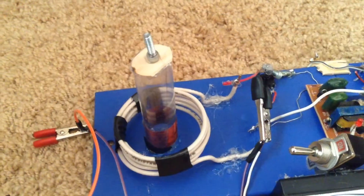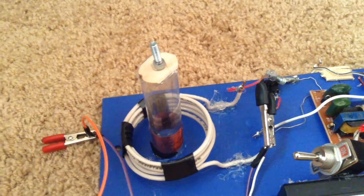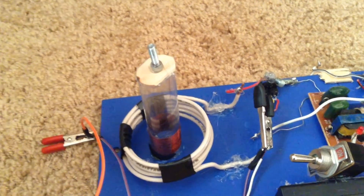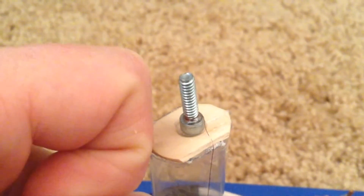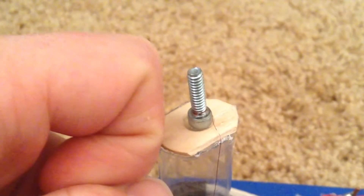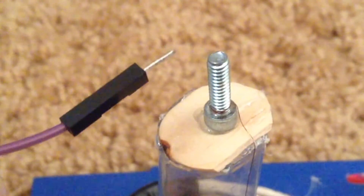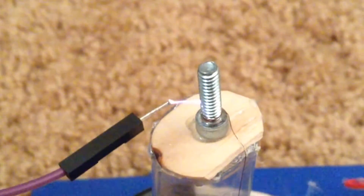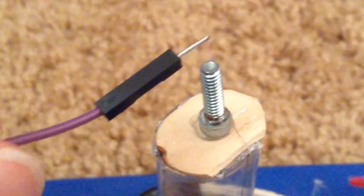When I turn it on, I'm going to have the spark gap as wide as it can get, so that way it will make a long arc at the top. You can see that it can arc to your hands. The Tesla coil can light almost any fluorescent light bulb.